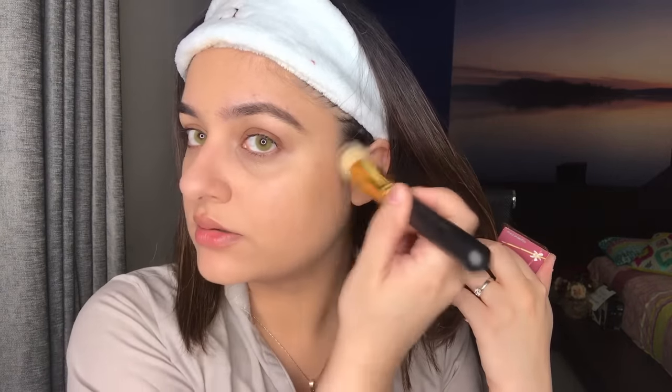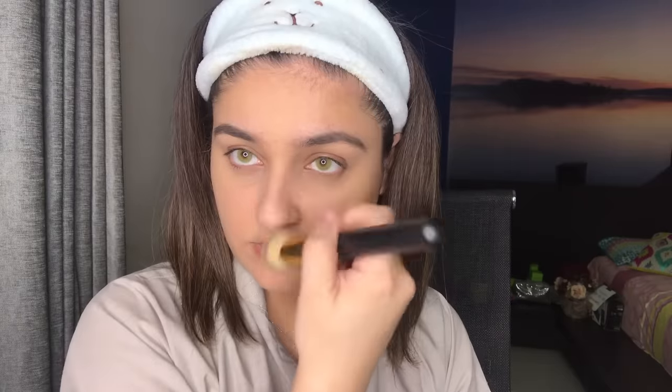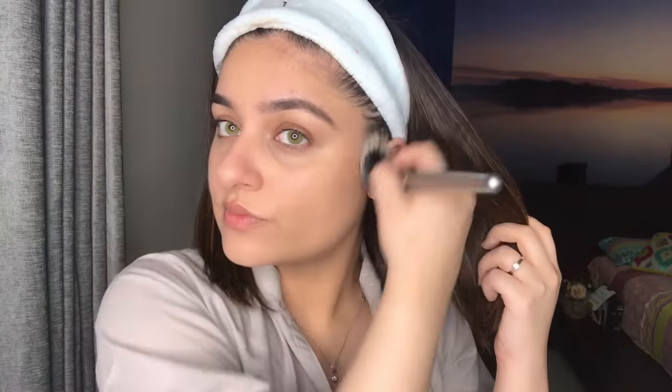I am using Hoola's mini bronzer, which is really amazing. I'm taking some on a brush and patting it on the forehead, swiping some on the jawline area, and blending it. I also use some on the sides of my nose. Once I'm done, I take a cleaner fluffy brush to blend it a little bit. Thora sa contour bhi aa gaya, and it doesn't even look that much.